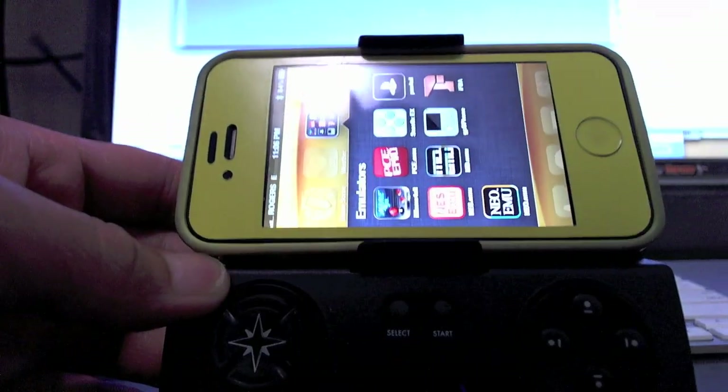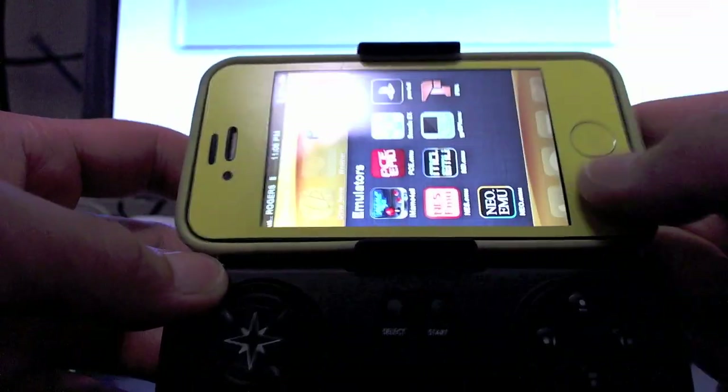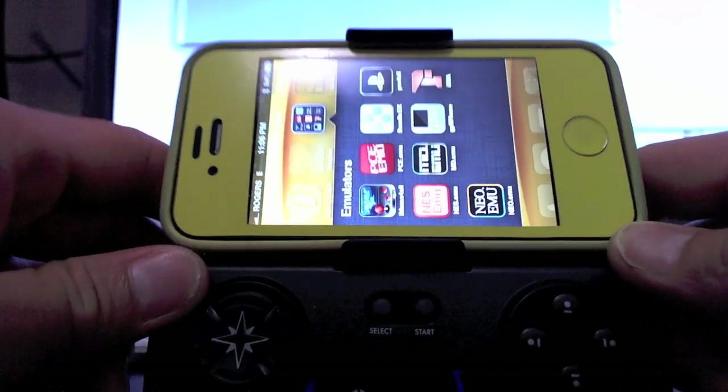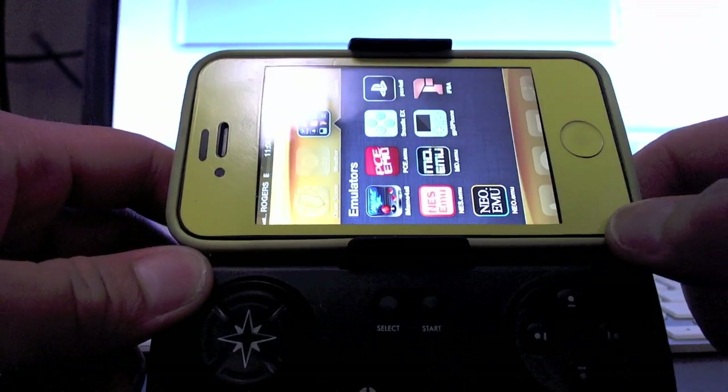So there you have it. I really like this device and it works great with the officially supported iCade games, but most importantly it works fantastic with emulators.